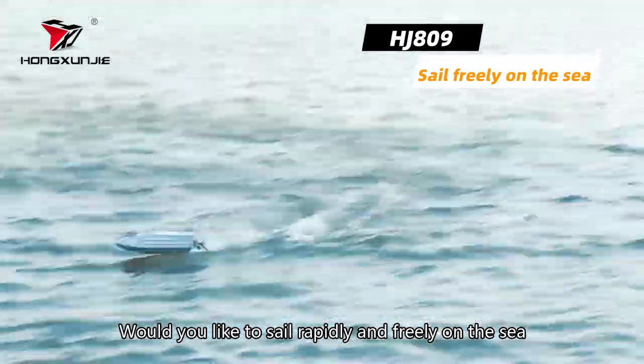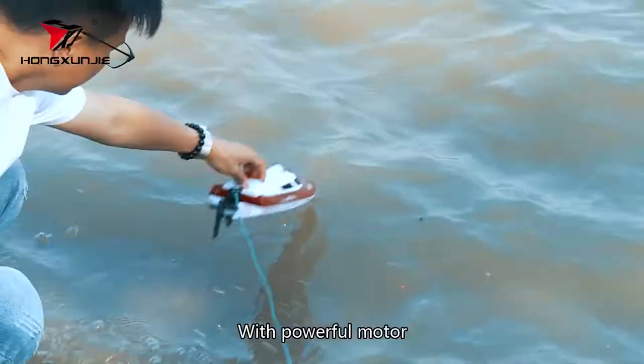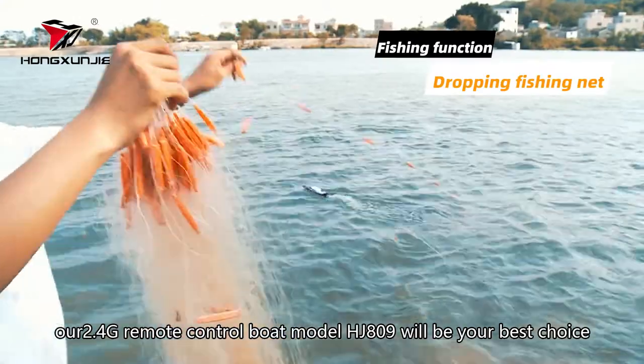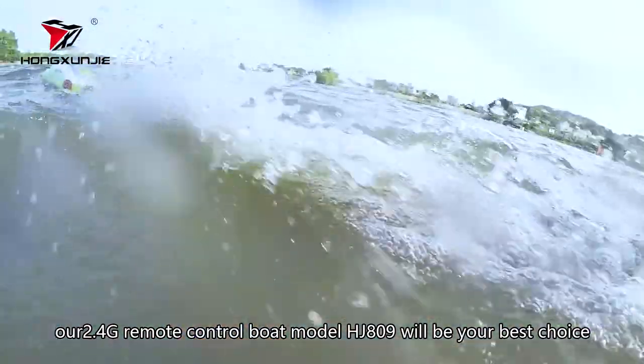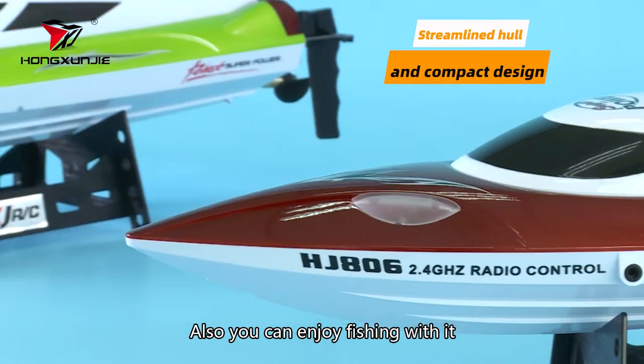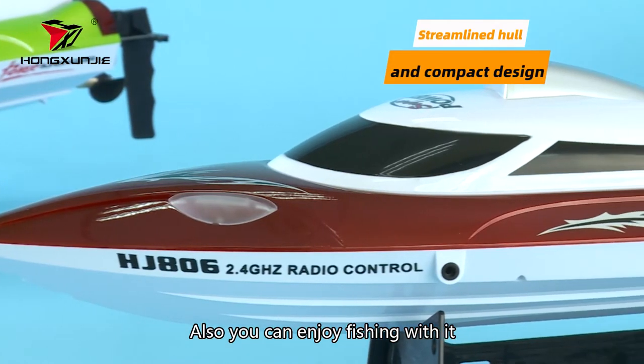Would you like to sail rapidly and freely on the sea? With a powerful motor, our 2.4G remote control boat model HJ809 will be your best choice. Also, you can enjoy fishing with it.